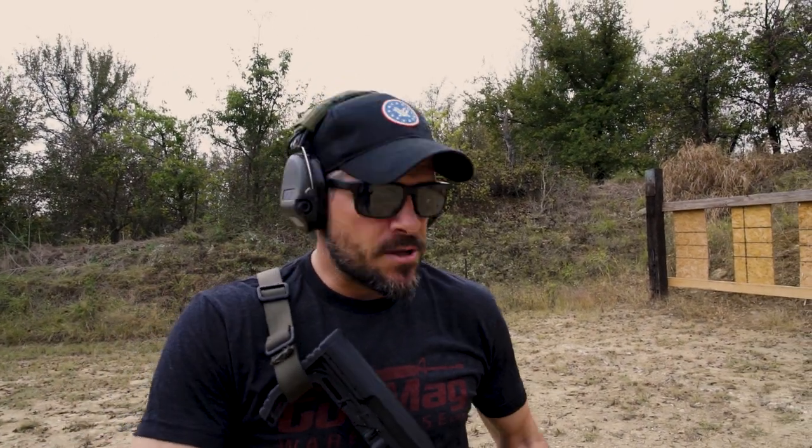My overall strategy is to clear the building, find the bad guy — capture, eliminate, whatever it is. Whether you're a law enforcement officer, defending your home as an armed citizen, whatever. If I know I might be getting in a fight later on, I'm going to go in there with a topped-off gun the best I can. My tactic is to make sure that gun is topped off.